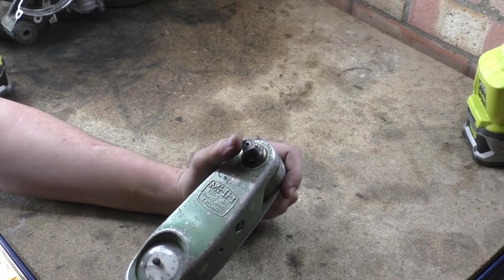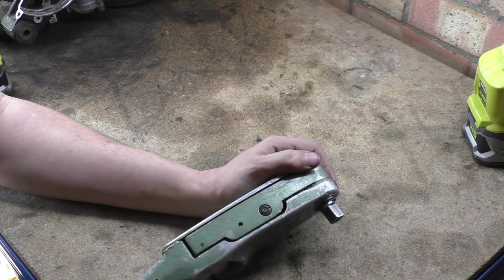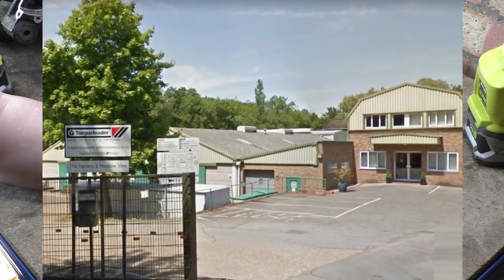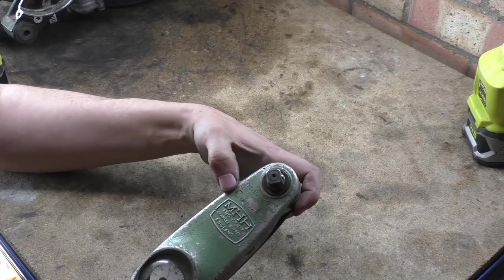MHH is owned by Godore — they basically bought the Torque Leader brand — but they're still there in the same building, same address, same old building they've been in absolutely forever.